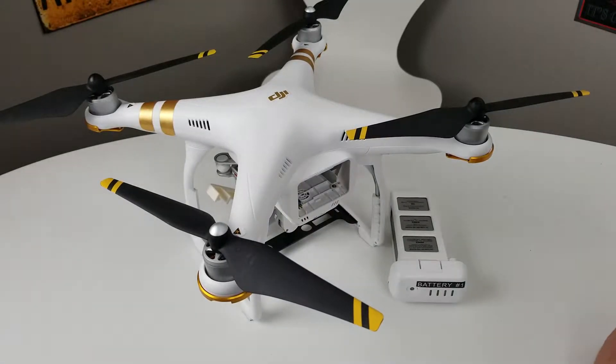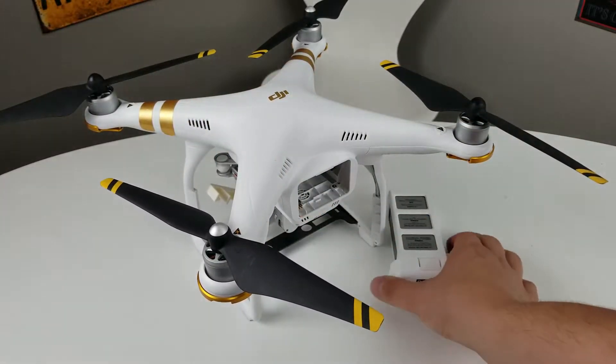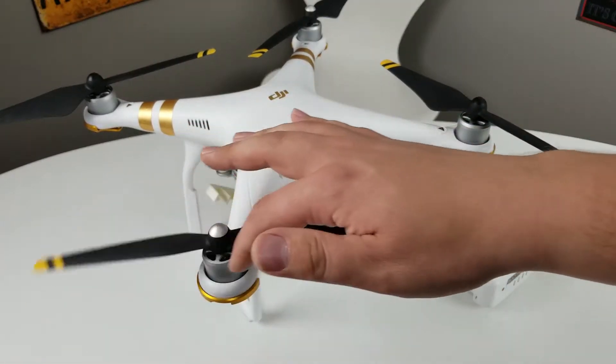What is going on guys? On today's video we're going to show you how to properly install a battery on your drone. This is pretty much any drone that has a removable battery, but we are going to be using a DJI Phantom in this video.